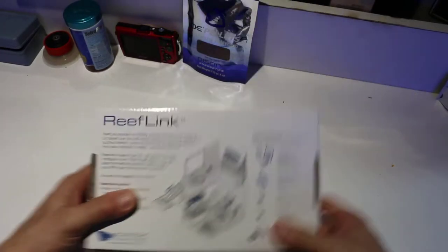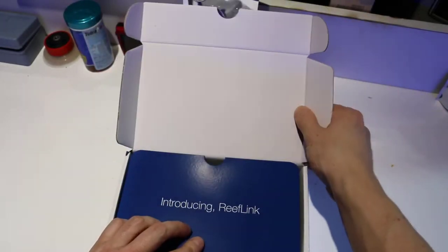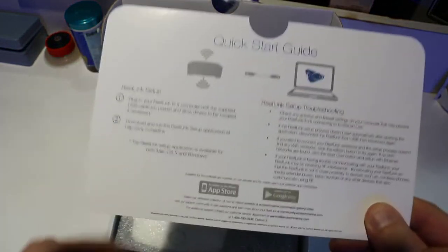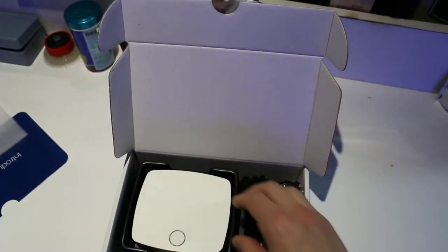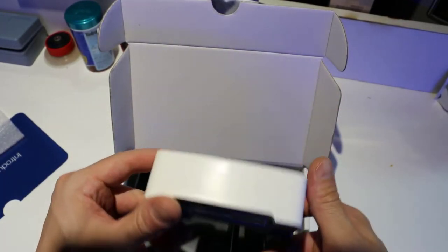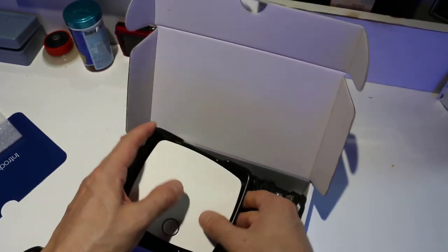So this is the box. You can see right away — introducing the ReefLink. There's your two-step instructions on the box, very simple. This is what it looks like, and this will be connected to your router. It's not hard. I'm going to walk you guys through it, but I just wanted to show you what the box looked like and what it came with inside.